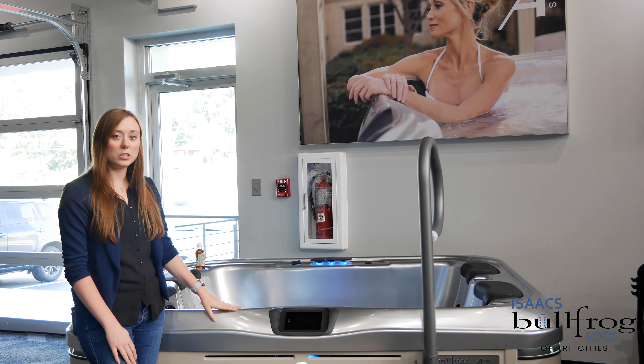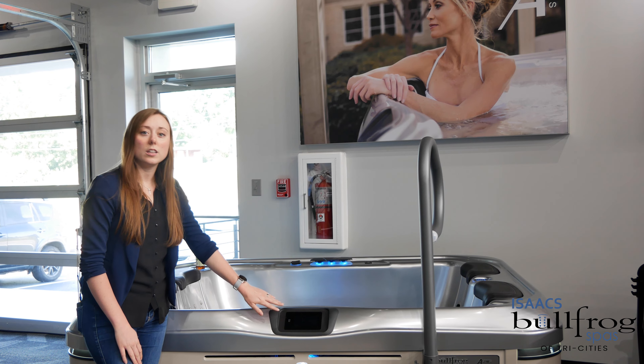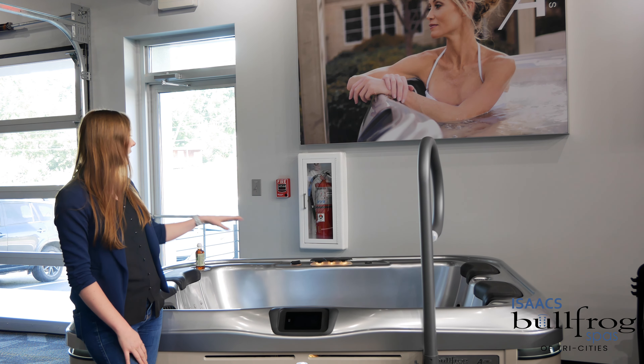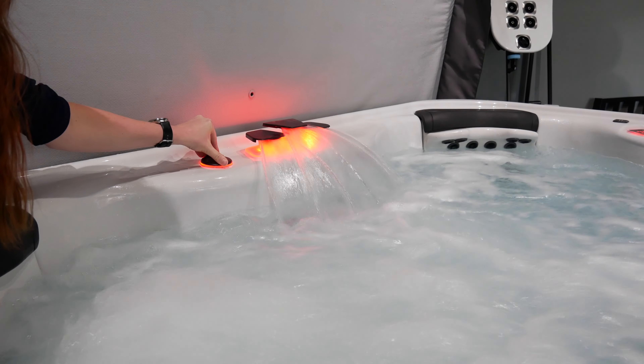Being an A-Series, you will have the A-Series features: a touchscreen, extra lights on the inside, the outside, and of course the top, with your cup holders and around your three-tier waterfall.